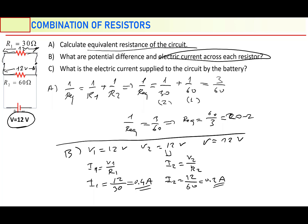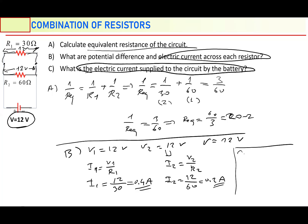What about the electric current supplied to the circuit by the battery? I know I1 and I2, so I must be the sum of them: I equals I1 plus I2. I1 is 0.4, I2 is 0.2 — the sum of them is going to be 0.6 ampere.